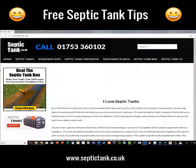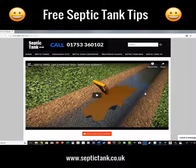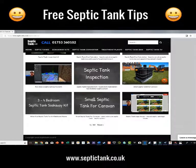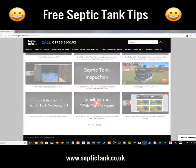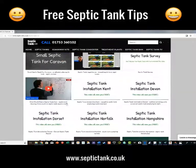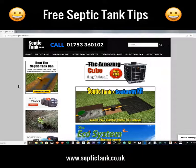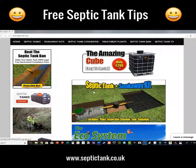If you want lots of other free advice, at the top of the site you'll notice something called Septic Tank TV. If you click that, it's a free septic tank TV channel with hundreds of videos — live broadcasts, information videos showing different prices and costs to install a septic tank, what tanks not to go for, and information about septic tank rules and regulations coming into force on the 1st of January 2020.